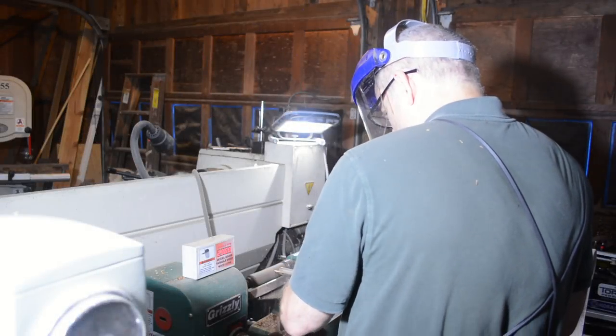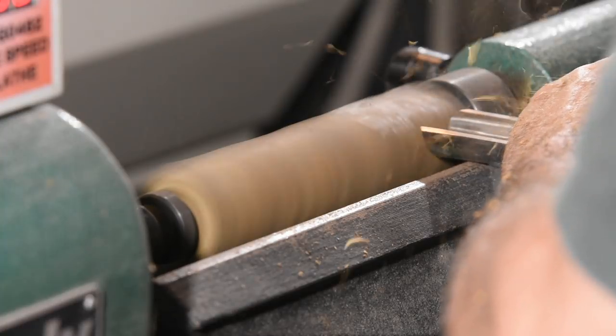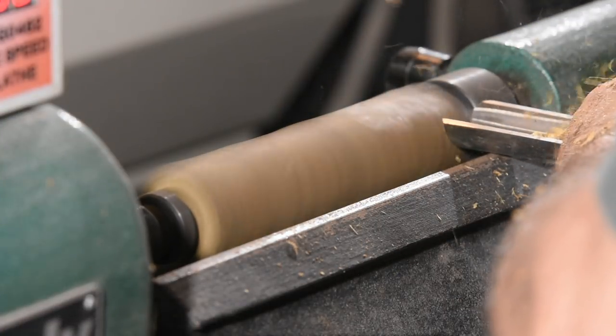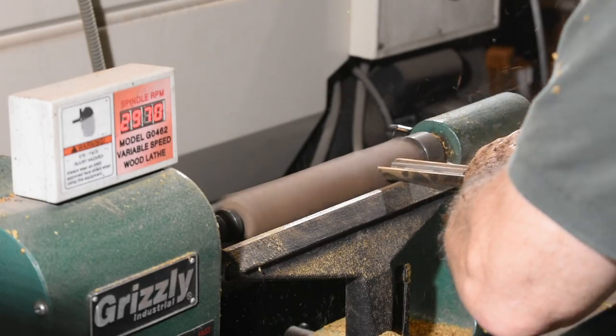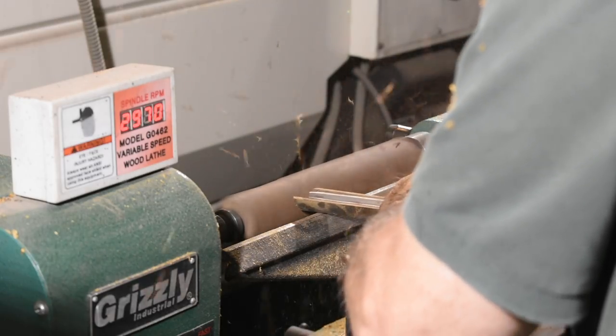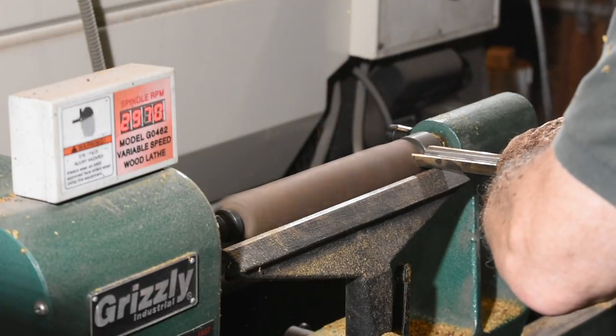I'll begin by mounting a piece of wood on the spur drive of my lathe. In this video, I'll use a number of different woods, including bocote, walnut, ziracote, and bubinga. Any reasonably hard wood will make a good tool handle, but closer grained, smoother woods are less likely to leave splinters in your hands.